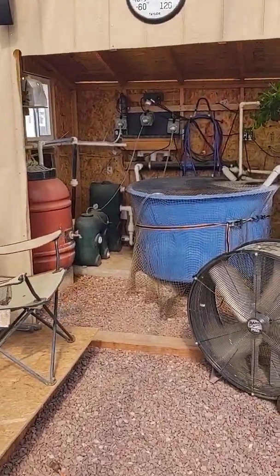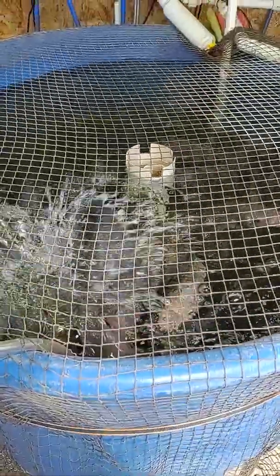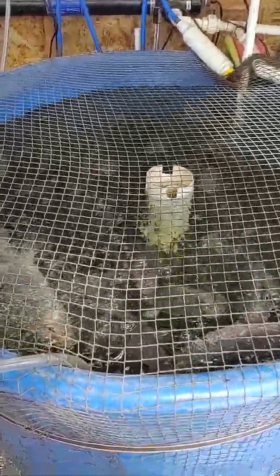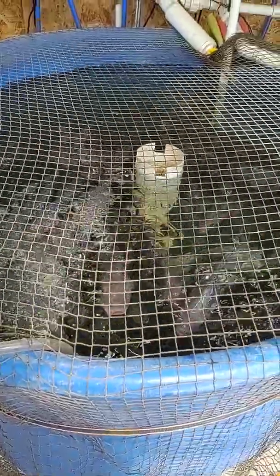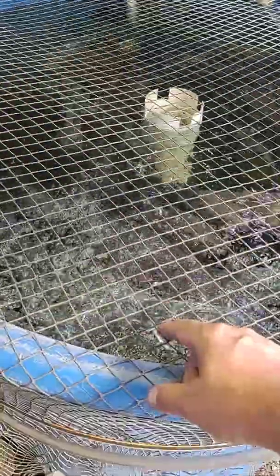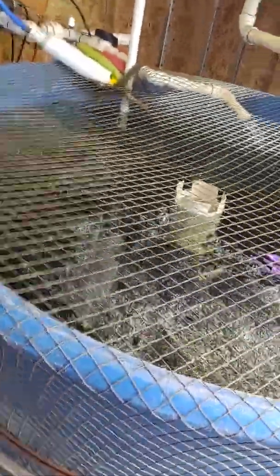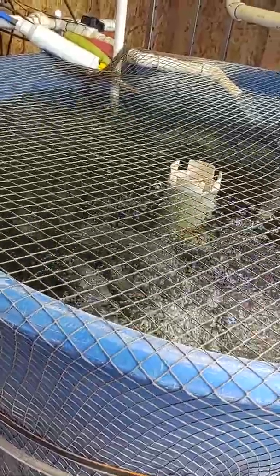We're about to harvest probably 50 or 60 large fish, fillet them, vacuum seal them, and then bring the babies out here to grow them out. We'll take one male and one female and put them in the house tank. Tilapia are mouthbrooders — a lot of people don't know this. The female will drop eggs, suck them up off the ground, and hold them in her mouth. Breeding can be difficult in there because the filter may take up the eggs, but they'll go through the motions when temperature conditions are right.